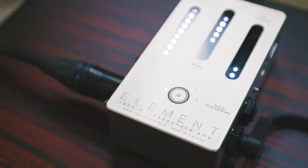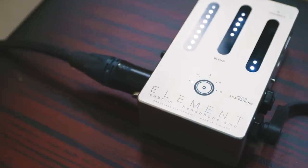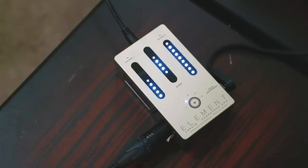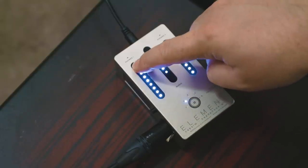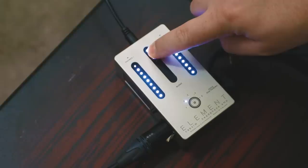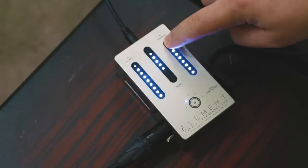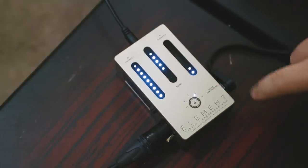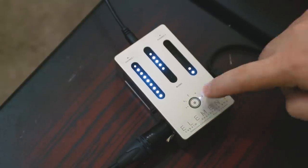When you boil it down, the Element is a very, very cool, bells-and-whistles-heavy headphone amp — but it does not have a lot of knobs. There are no knobs on this thing. Instead, you have three touch sliders. One of them controls headphone output number one, the one on the far right controls headphone output number two, and the middle slider is a blend.